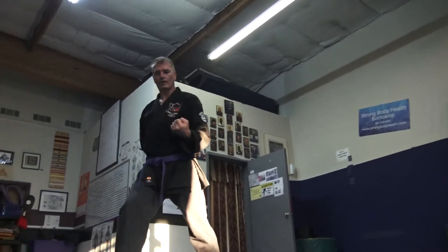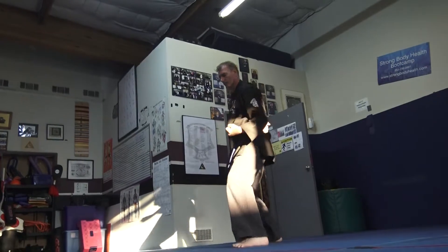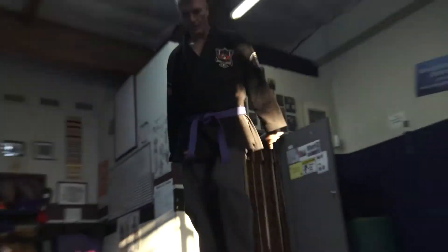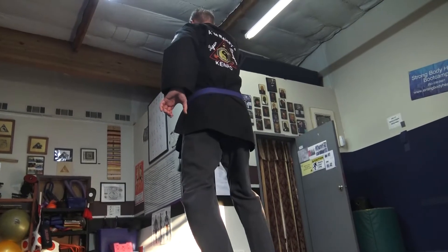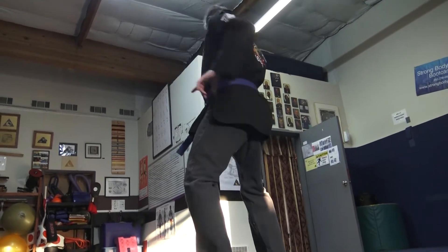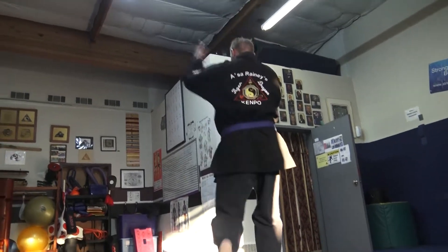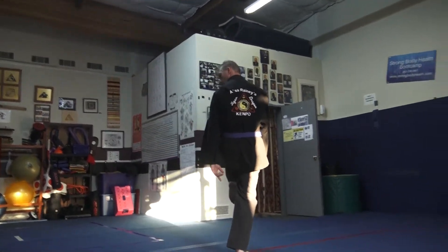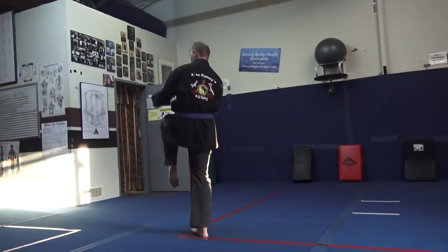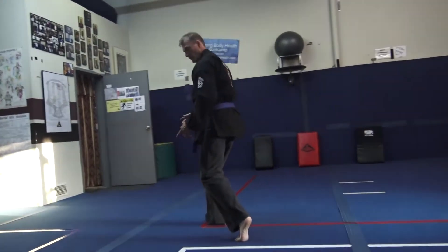Lock up. Catch him. One, two. Drop that elbow. Overhead elbow. Right from there. Pull it back down. And hit that double stomp.